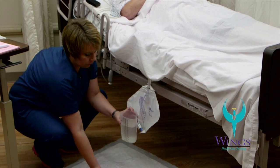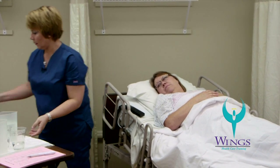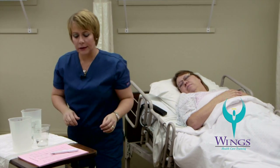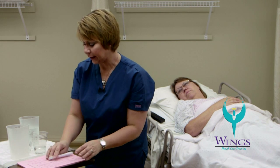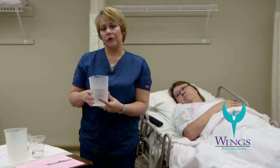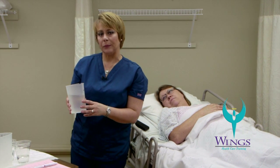My waterproof barrier will go in the trash along with my antiseptic swipe. I will measure the amount of urine that was in the collection bag. There is approximately 725 milliliters in my container, so I will document that as my output. I will then take the urine container to the bathroom, dump the urine in the toilet, and clean the collection container in the appropriate way according to my facility.